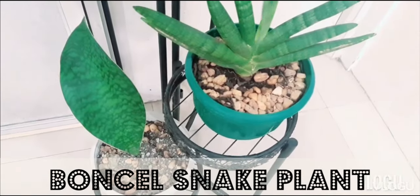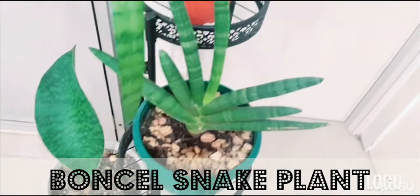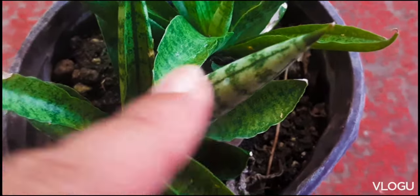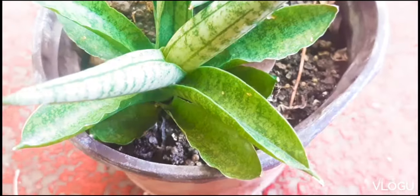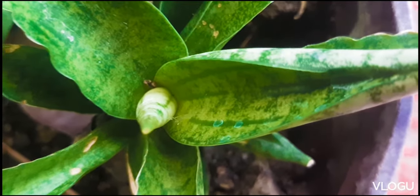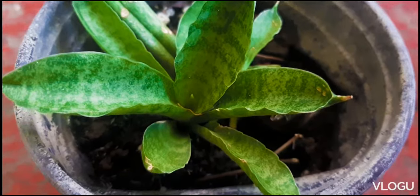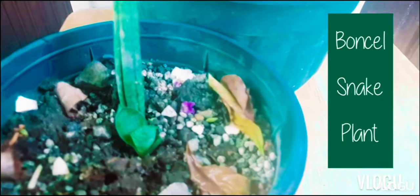Hi there! Welcome and welcome back to our channel. My name is Mommy G. Today we are going to show you our Bonsal, which was grown from a leaf. So come, join us, and we hope that you will learn something!